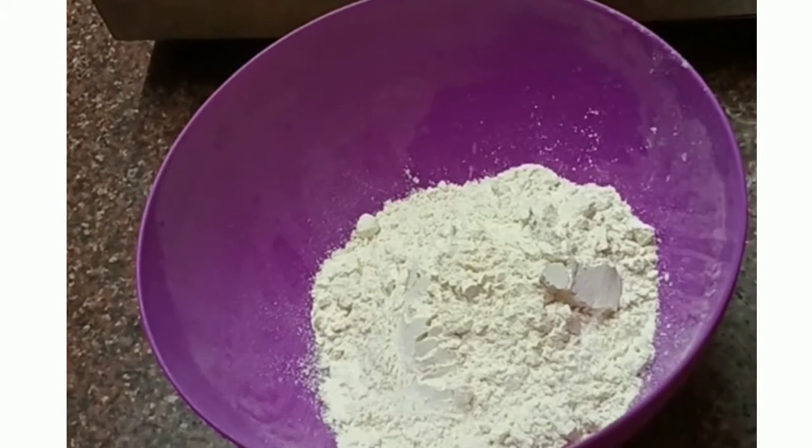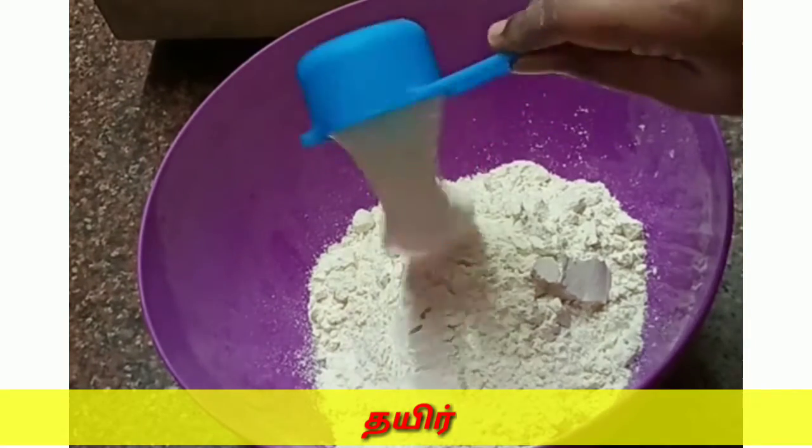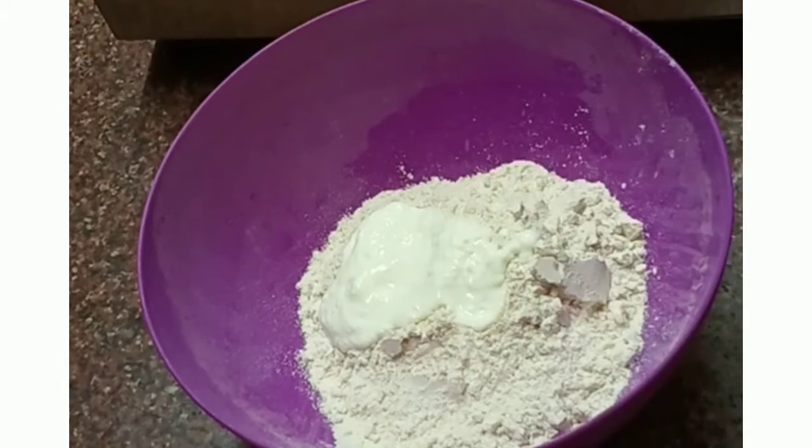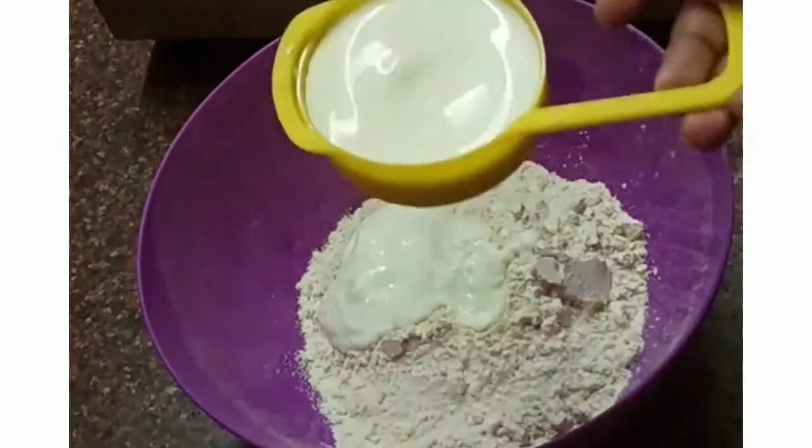If you do this with wheat flour, you will use the wheat flour. I am going to add wheat flour, and then I am going to add 100 ml curd.